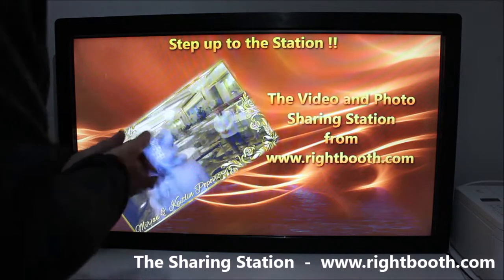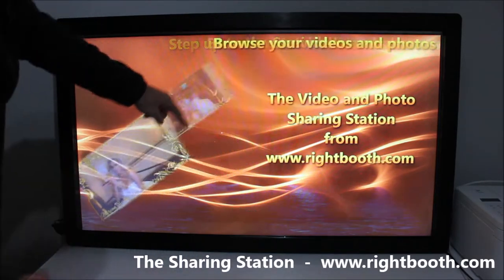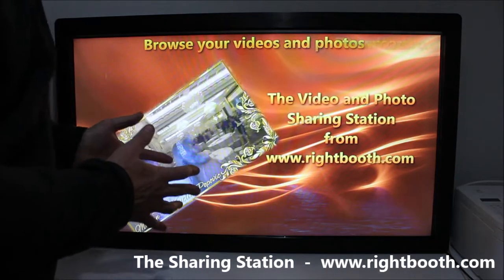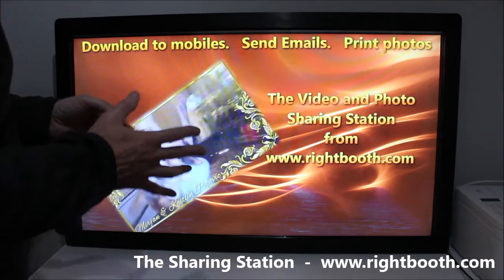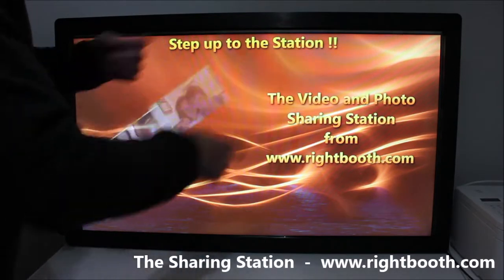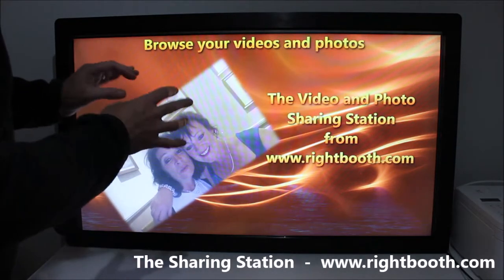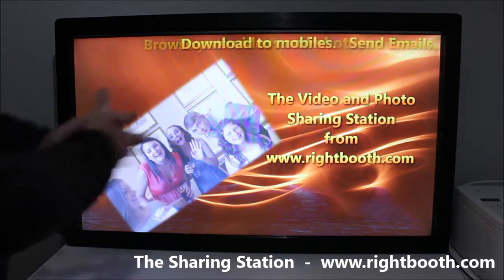We're looking at the Right Booth start screen here. This item is a video sequence item and it's showing all the videos that are recorded by the system. They're all held inside one folder on the computer, so it's cycling through them one at a time, showing little clips out of each one. All this can be customized.